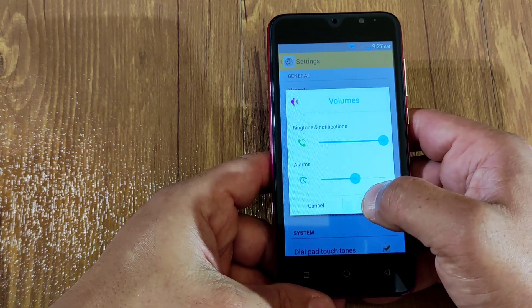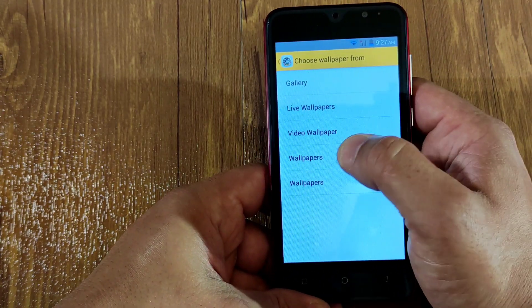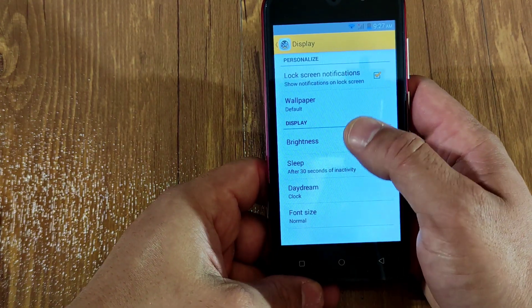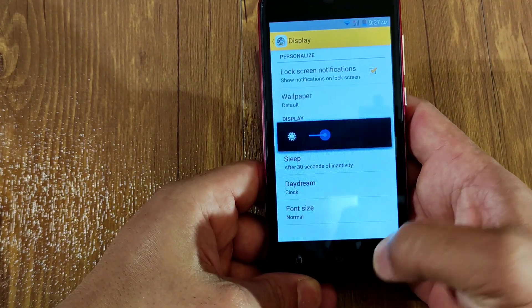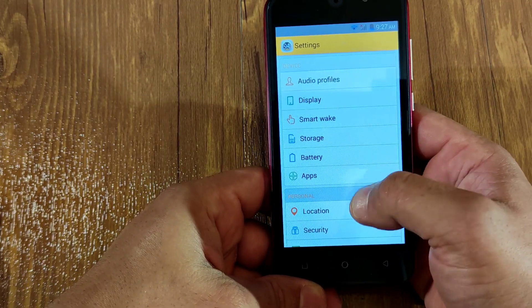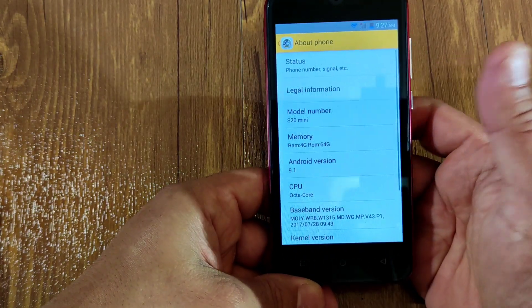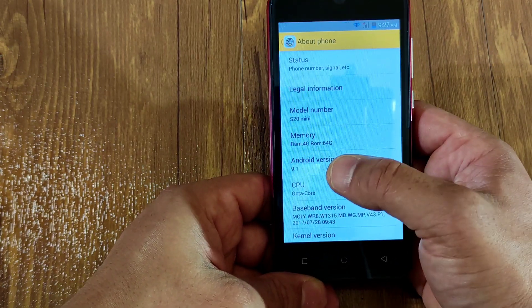The max volume is very low — you can hardly hear anything. In display you get wallpapers including live video wallpapers. Brightness at max drains the battery really quickly on this one. You've also got smart wake, storage, battery, apps, location, security, languages, backup, Google account, time and date, schedule power on/off, and about phone. This phone claims 4GB RAM and 64GB storage, running Android 9.